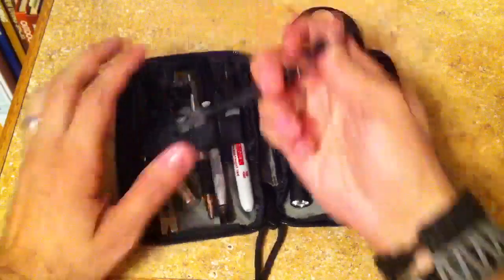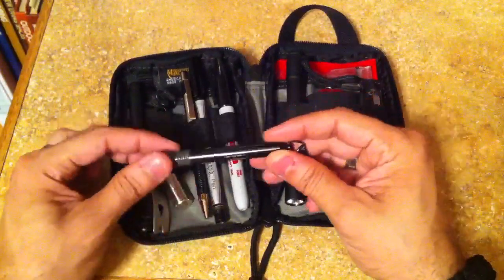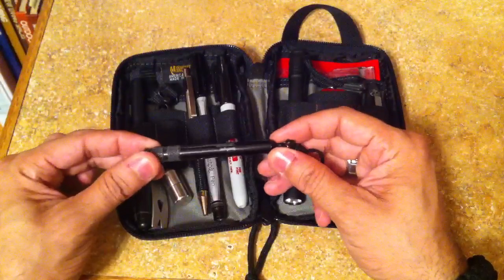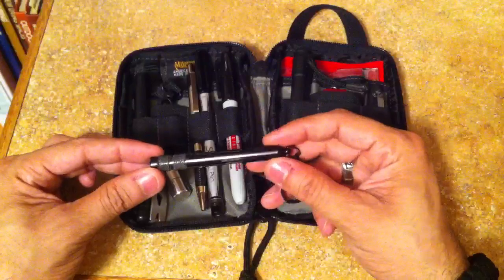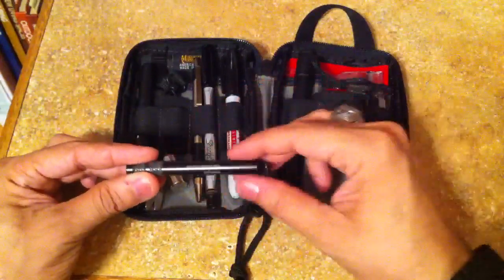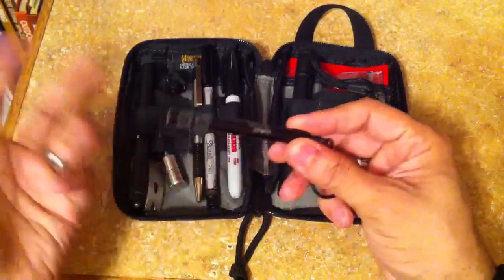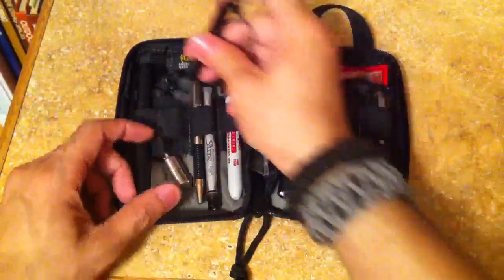Next to that, this is the Kershaw knife tool. This has two Torx bits for your knives and things like that, and it's got a Phillips bit on there too. They actually sit in there and you just bring it out and use it — you attach it right here, it's got some knurling, and you just use it whenever you need it.